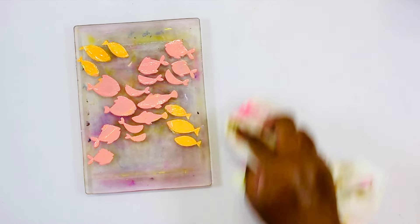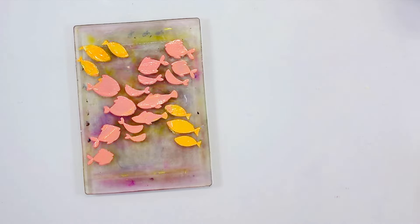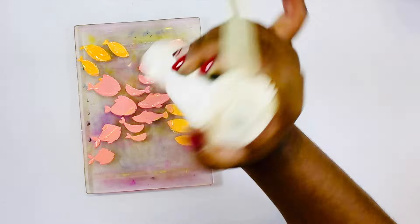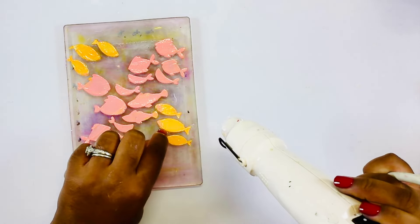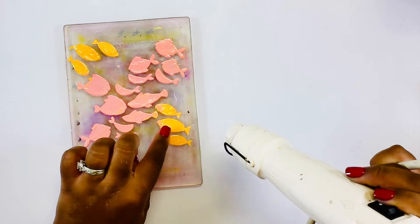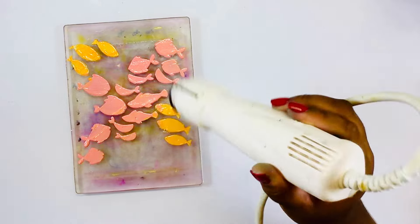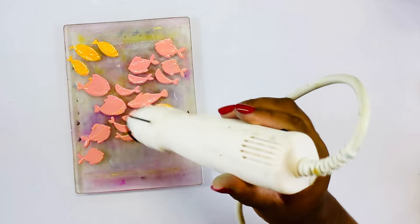I let this sit while I did a bit of cleanup and I hit this with my heat gun because it needs to be completely dry before I can add layers and all of the details for these fish. I do have a few spots where the paste spread through the stencil, but I'm going to dry that and clean it up once everything is completely dry.